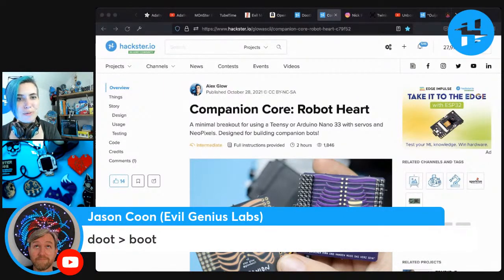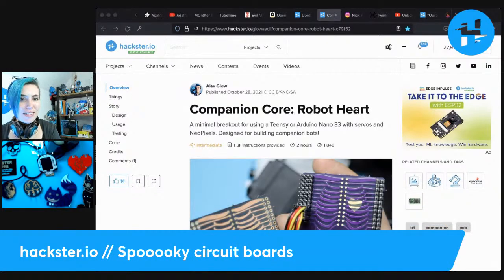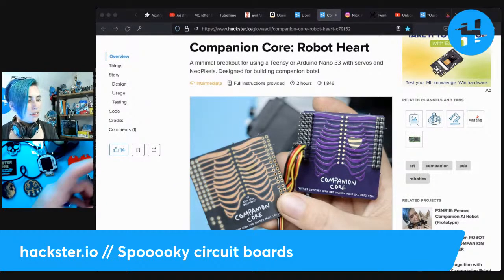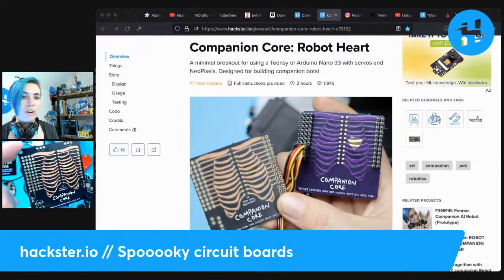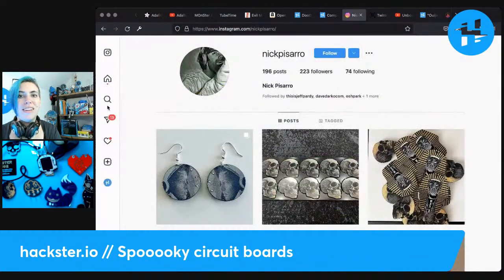'Doot' is better than 'boot' — everybody loves the doot board. The Companion Core serves as a robot heart — the whole point is to break out a microcontroller so you can connect it to servos, NeoPixels, and all kinds of stuff. My per-module setup uses the transistors to hook up DC stuff like motors, specifically vibration motors or regular DC motors for moving your robot around. Lots of Frankenstein goodness here.